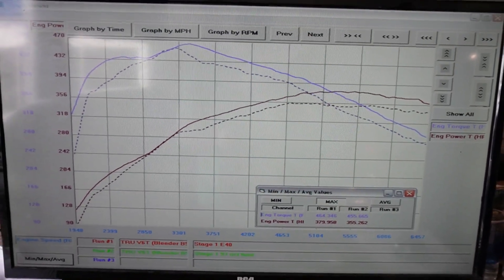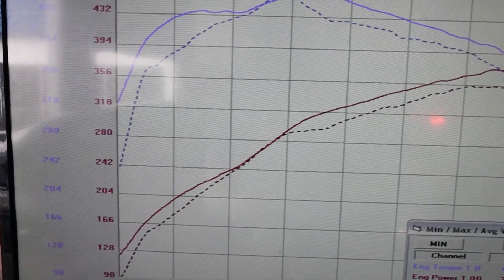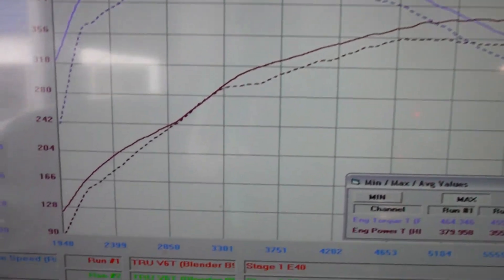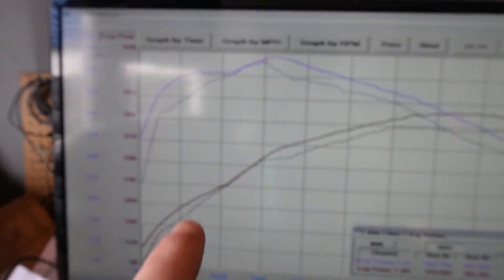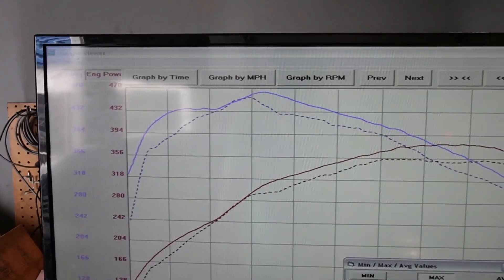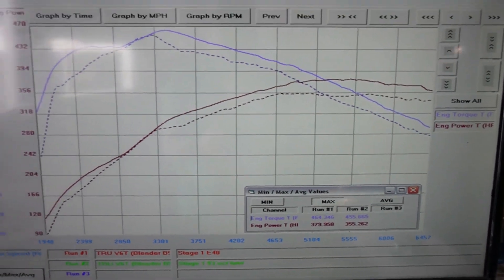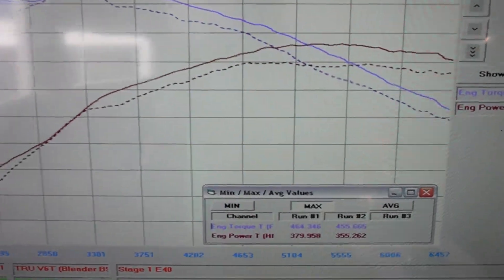We made 379 wheel horsepower and 464 foot pounds of torque, up from 355 and 455 on the 93 octane tune. Remember, this is still all OEM hardware with no bolt-ons. You can see on the graph more horsepower all the way from 3300 RPM to redline. The torque hits harder way down low at 2400 RPM, kind of meets in the middle, and then peaks and carries stronger all the way to redline as well. That's why I love dyno testing — to see the difference between tunes.